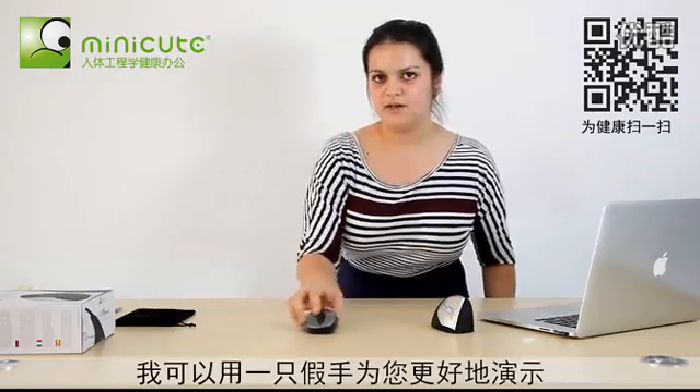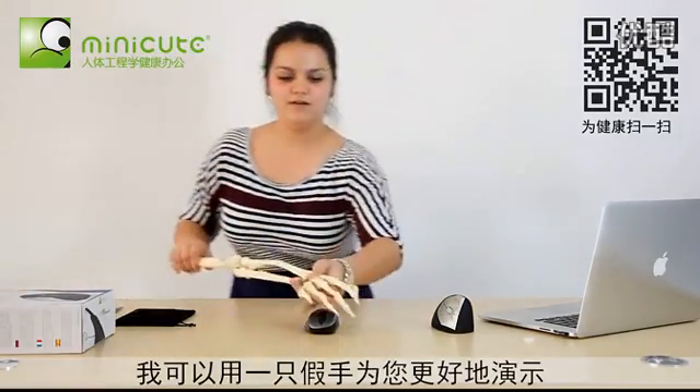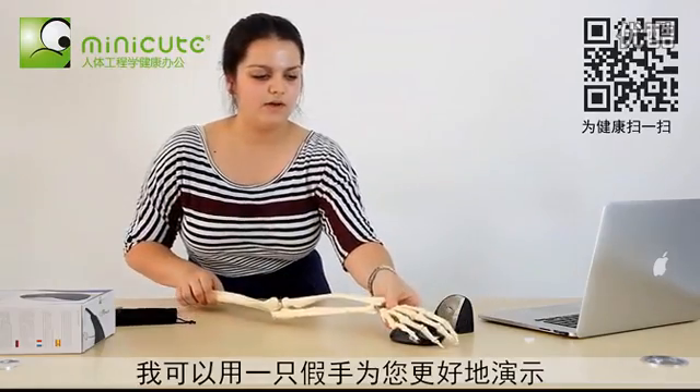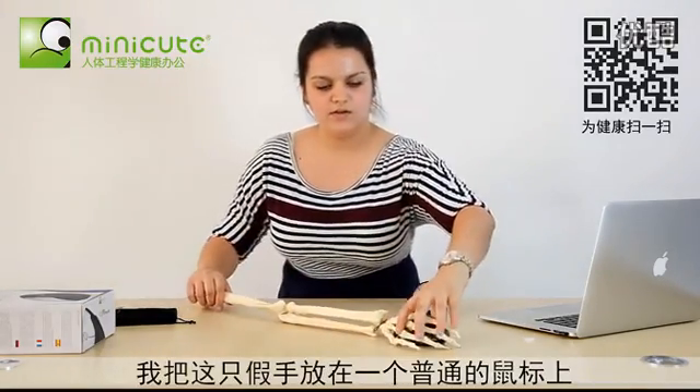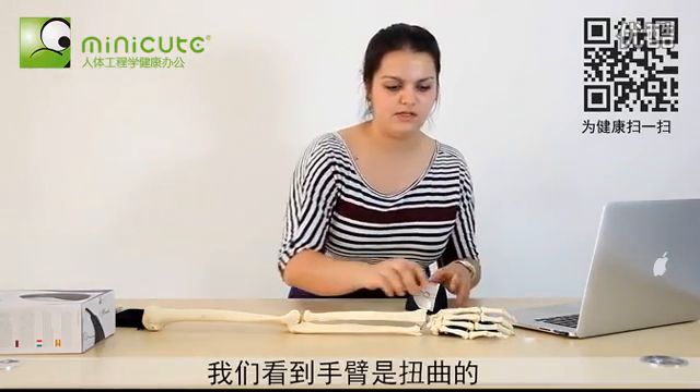I can better demonstrate this for you with the human arm here. When this is on the regular mouse, the arm is twisted, as you can see.